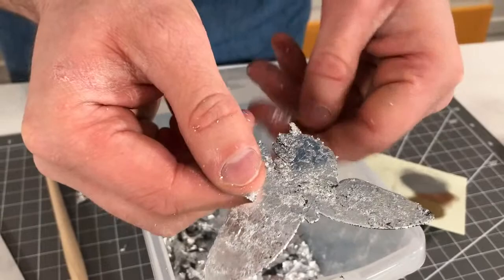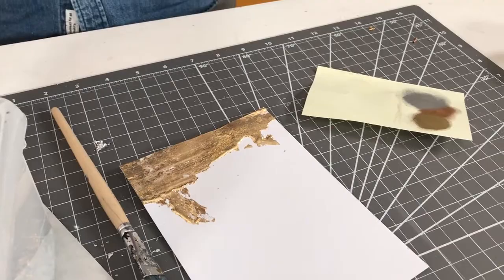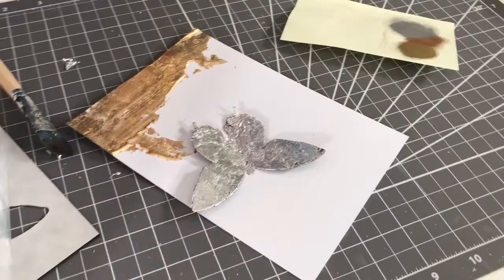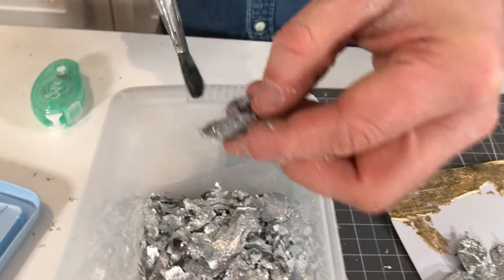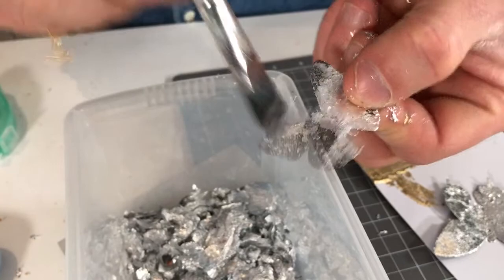I'm going to go around the edges to make sure all the definition is there. There we have a lovely silvery butterfly with that added effect — just look at the distressed look we're getting here when we use these flakes, with that added tactile element. That just looks great. I'm going to bend my butterfly up and stick it down with some double-sided tape. I'm going to add this one here and then apply the same technique to the other butterfly — I might leave a bit more black showing through this time.